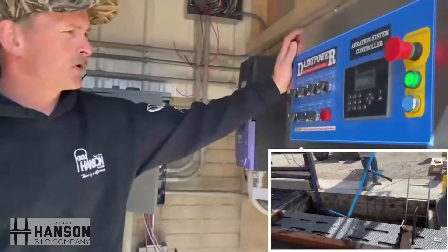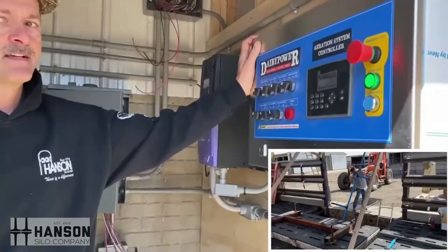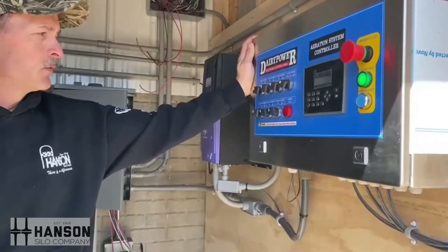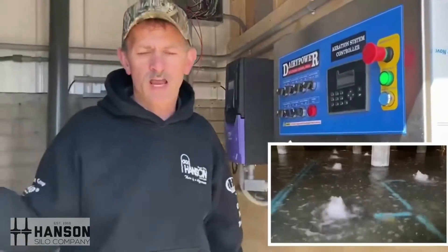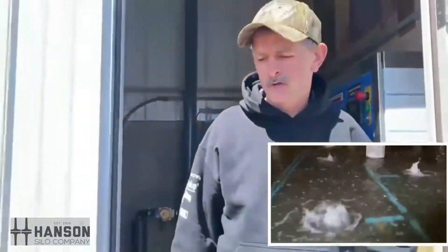This here is a computer board. This pit has four kits and we run 64 minutes a day, four times a day. We'll go around the other side and I'll show you a little bit of the rotator valve.